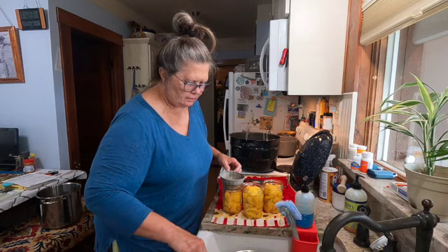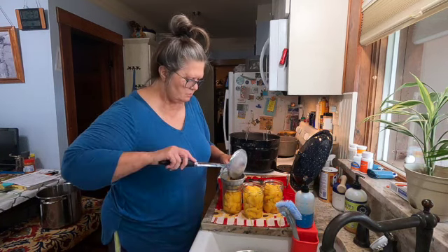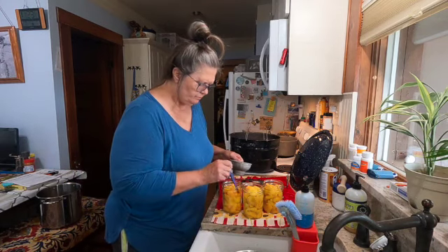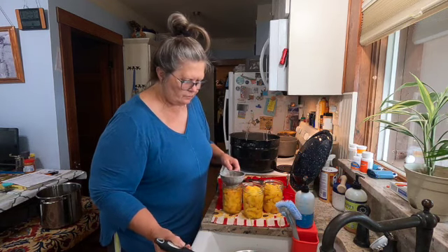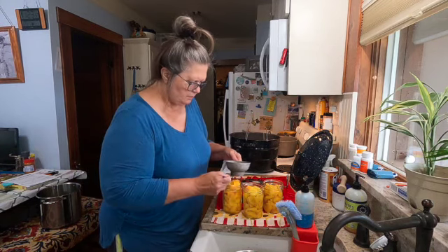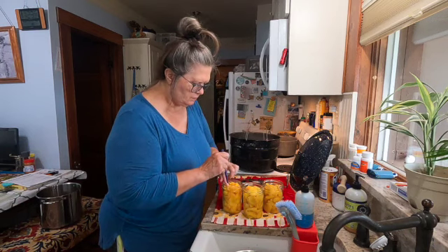I did about 40. The ones I did yesterday I got seven pints, and I might get four or five today — yesterday's peaches were a little bit bigger.